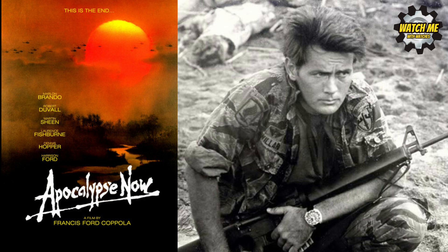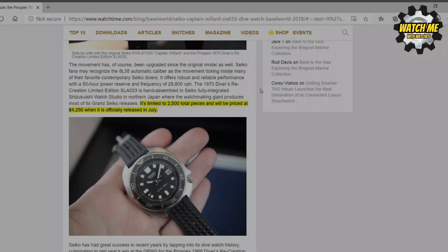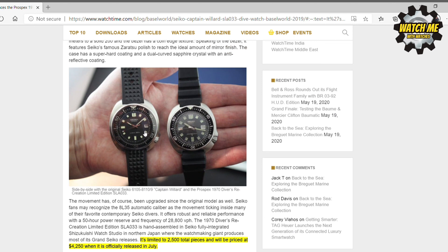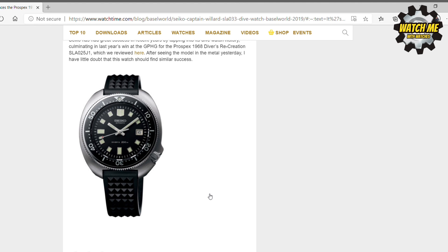Apocalypse Now is a bit grim — it's not family friendly — but that film inspired the re-release in 2019 of this watch. Captain Willard from the film, played by Martin Sheen, was wearing this model. The re-release was a lot of money — over four thousand dollars — and they sold out quickly. So with the limited numbers selling so well, I think Seiko decided to release more, but not make them limited, and still make them expensive but not quite four thousand dollars, and without the fancy movement of the limited edition.